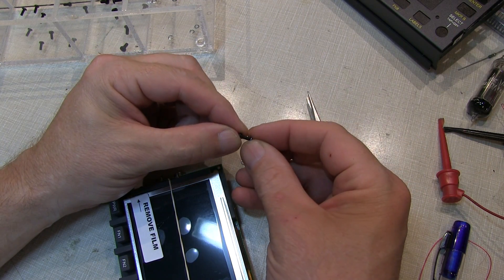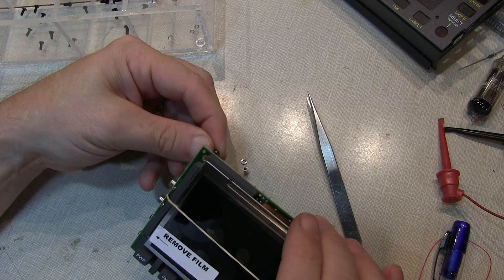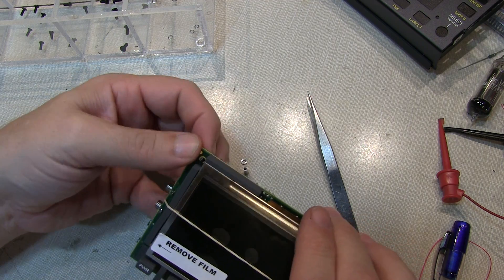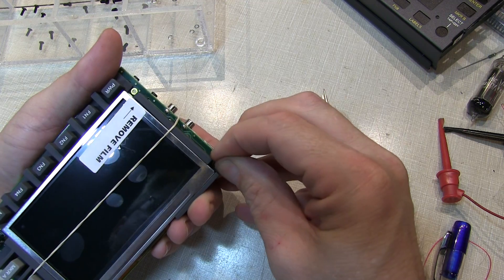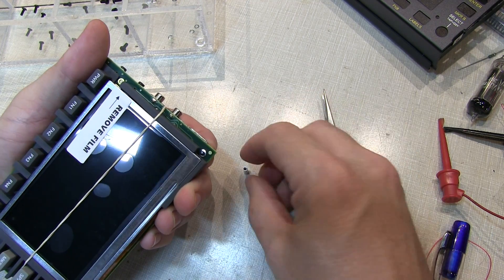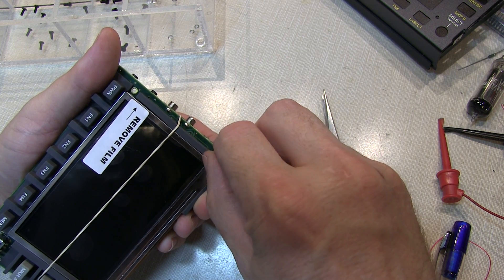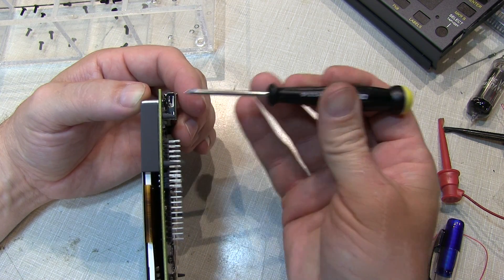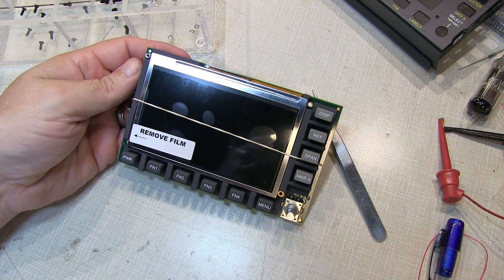I'm going to slip one of the lock washers on the screw itself, slip the screw through the hole in the circuit board, and then slip another lock washer over the top of the screw, and then screw the spacer on. After snugging that spacer with a screwdriver, just repeat that for the other four locations on the main panel.